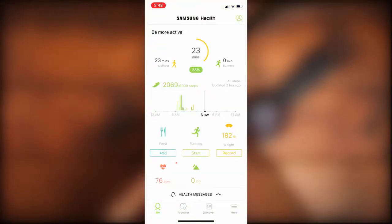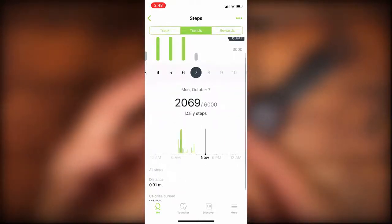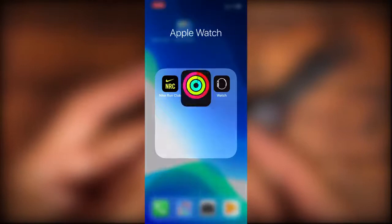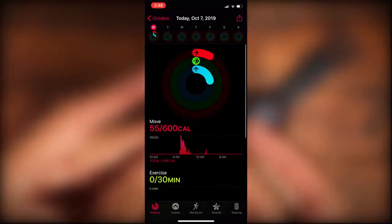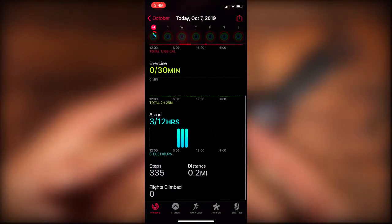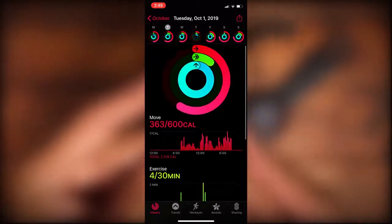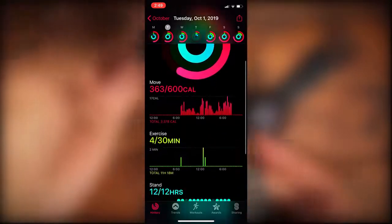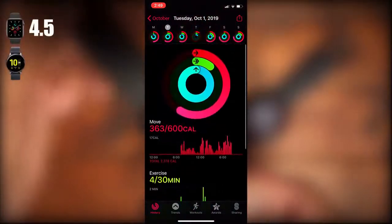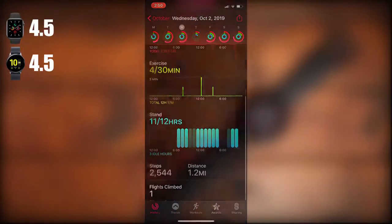The next category is health tracking. Both watches have been marketed for active individuals and do a pretty good job measuring heart rate throughout the day and tracking steps. I did get slightly different step readouts, with a little higher count on the Galaxy Watch Active 2. I like that both have daily reminders to stand and breathe, and both have their own health apps to track weekly or monthly activity based on running, heart rate, and more. I think they're both really good at keeping you active, so both get a 4.5 out of 5.